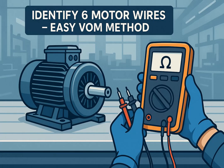Hi everyone. In this Hexabot video, we'll learn how to identify the six leads of a three-phase motor using only a multimeter. This is a crucial skill for technicians during installation, rewiring, or maintenance when the motor markings are missing.